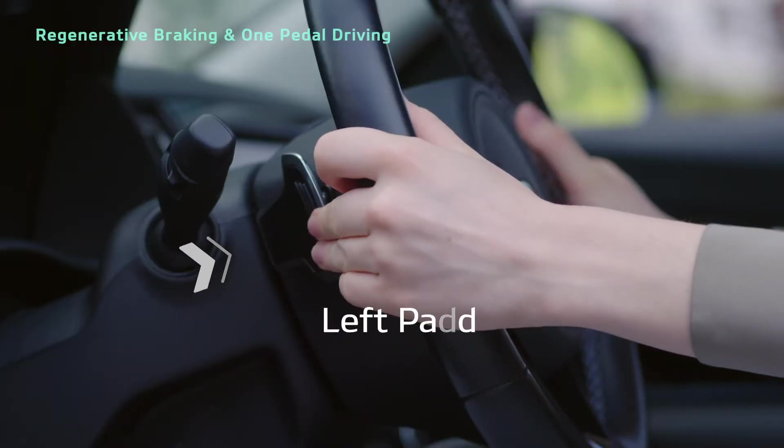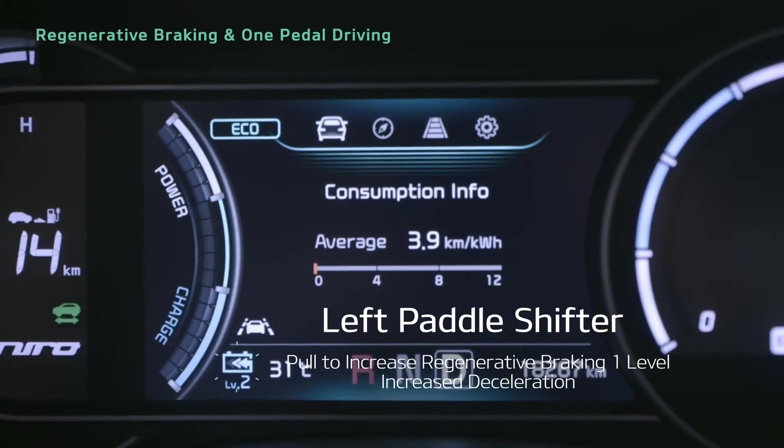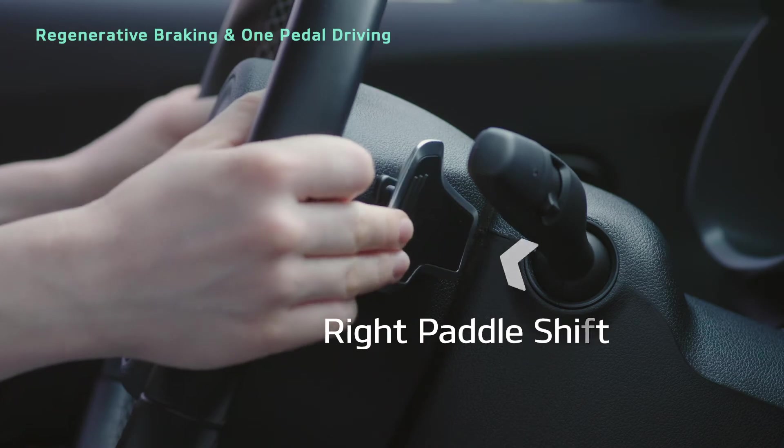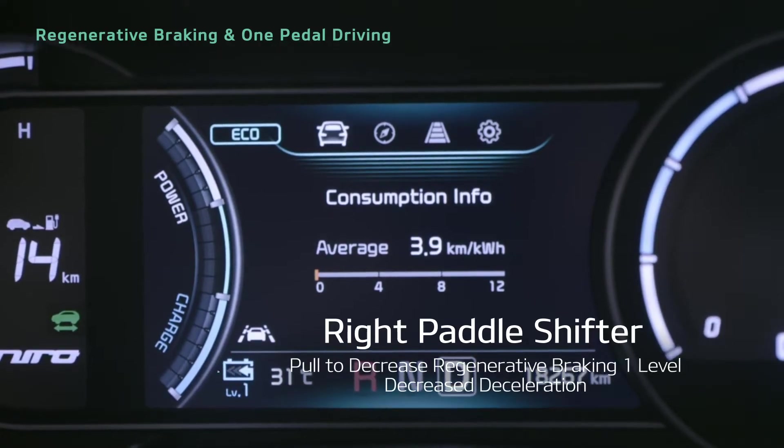Pulling the left paddle shifter increases it one level, causing the vehicle to decelerate more. Pulling the right paddle shifter decreases it one level, causing the vehicle to decelerate less.